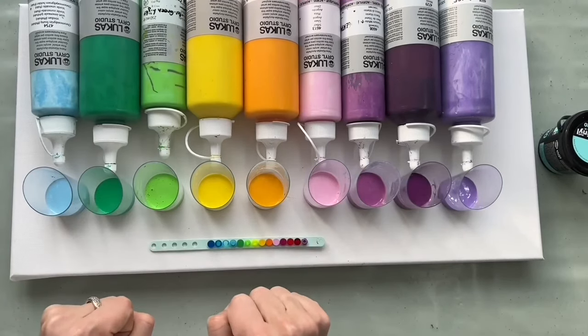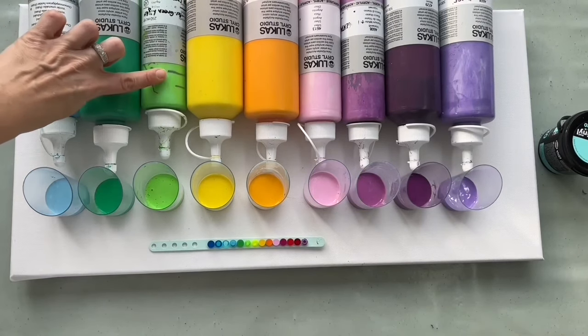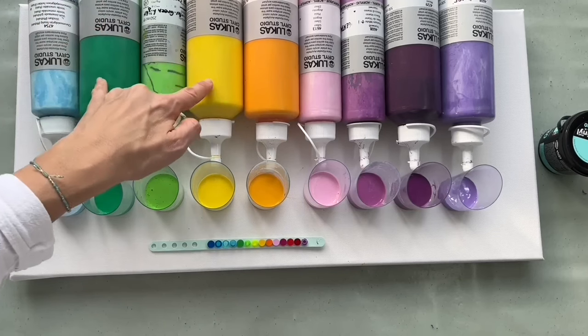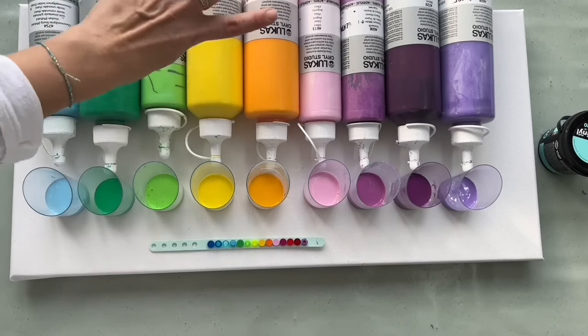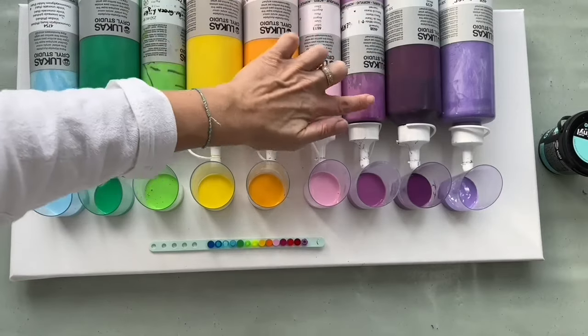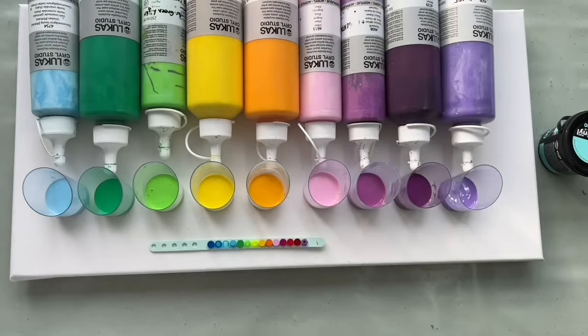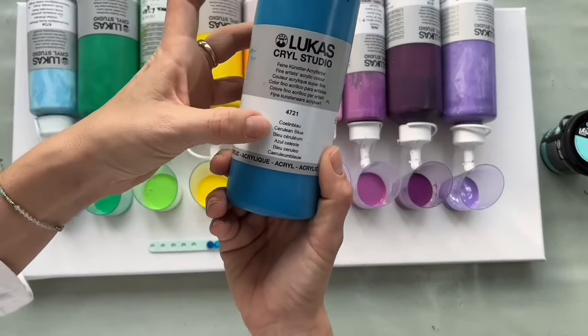I will be using light blue, permanent green, yellowish green which I mix from these two. Then I've got carmium yellow, yellow, indian yellow, pink — this is a mixture of mauve and pink — mauve and light violet.